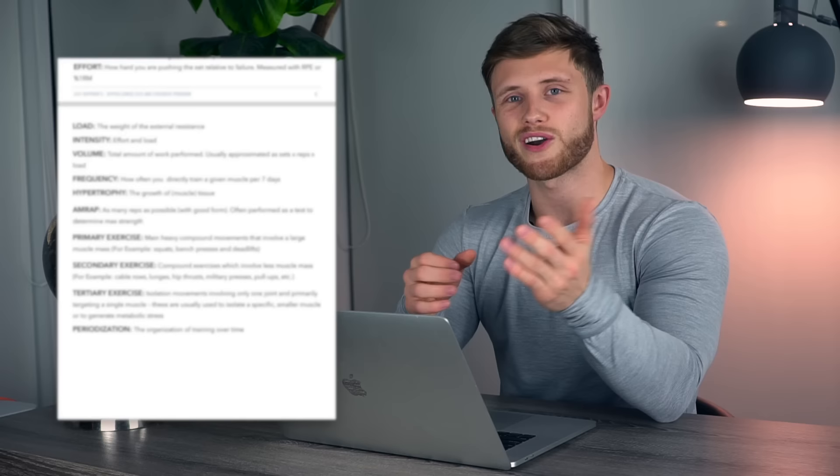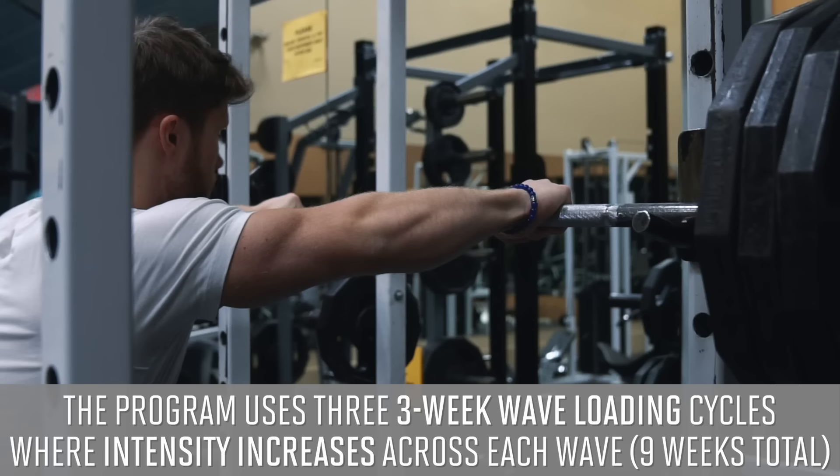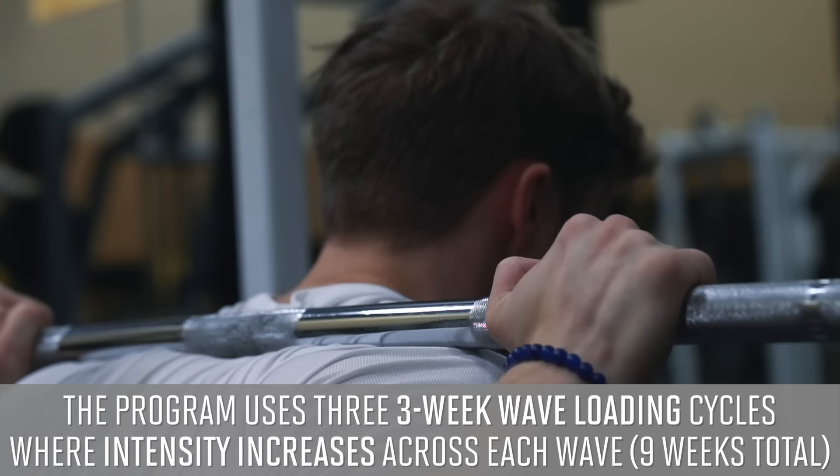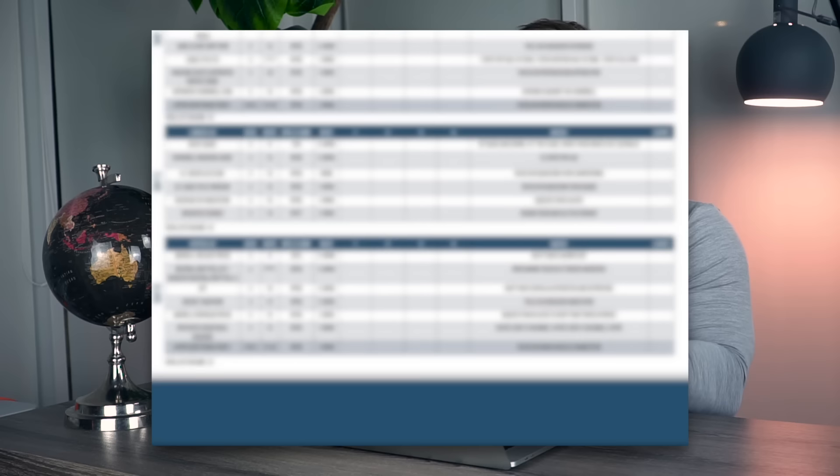That's a wrap for lower body day one. The new upper-lower size and strength program is live on jeffnipper.com. It uses three separate three-week wave loading cycles — effort builds across three weeks, then tapers back down, for three cycles totaling nine weeks. Unless you have 10-15 years of training experience, you should be able to run it through again for another nine weeks and continue making progress.